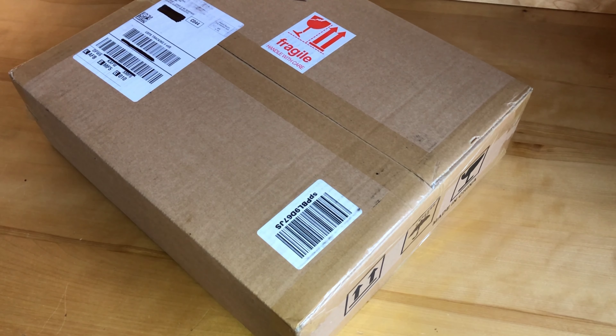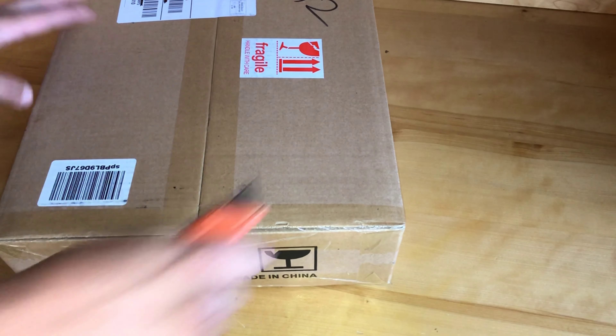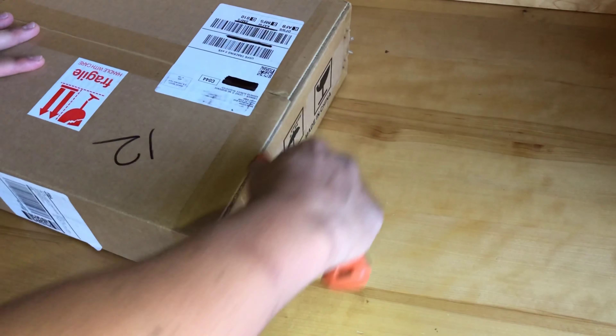Second shoutout today is going to Mars Hydro — it's the LED light company. They sent us out a TS 600, so we're gonna be doing the review of that, see how it is, and put some babies underneath it. So without further ado, let's check them out.